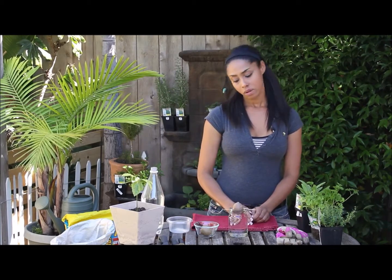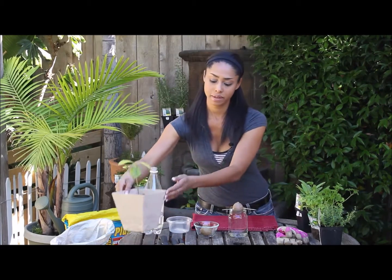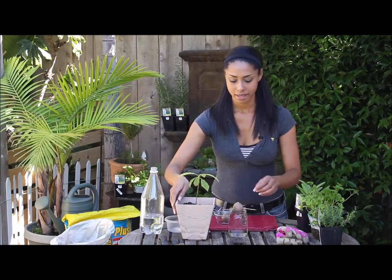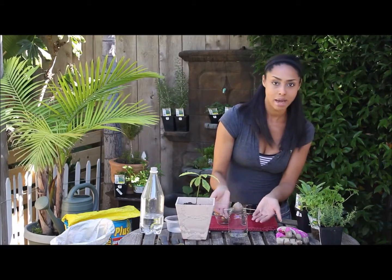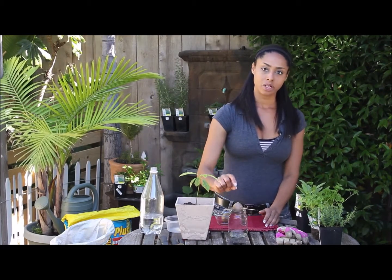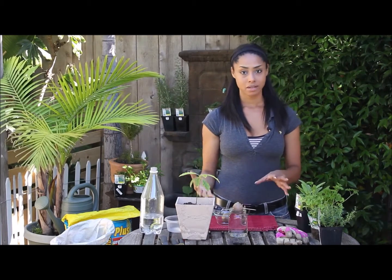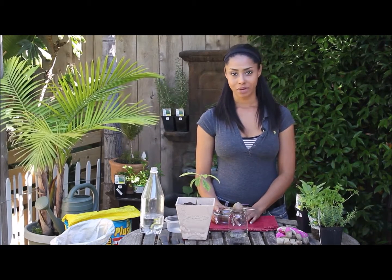After about three weeks to a month you'll get a sprout — similar but smaller to this avocado plant — and you'll get shoots of roots down in your water. When it's big enough, probably a few inches, you can transfer it to soil or directly into the ground. Always remember that avocados are trees, so give them plenty of room.